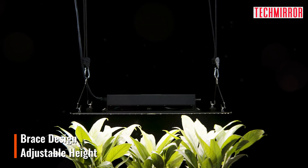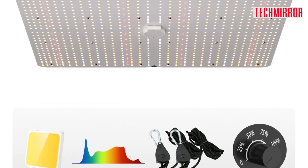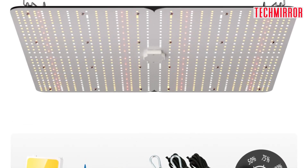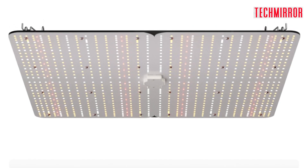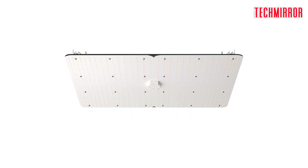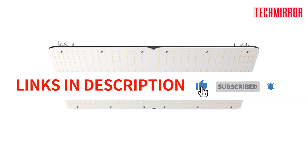As we wrap up our exploration of the Vever LED Grow Light, it's clear that this is a top-notch solution for indoor plant cultivation. With its low heat and noise features, high-performance PPFD, adaptability to all growth stages, hassle-free installation and adjustability, and suitability for all kinds of plants, you can expect your indoor garden to reach new heights.